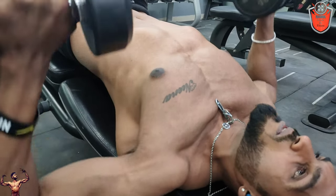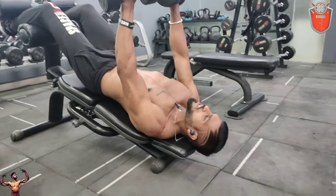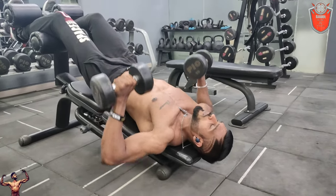Now I have to squeeze my muscles in my body. This muscle-mind connection, breathing, position, and form is very important.